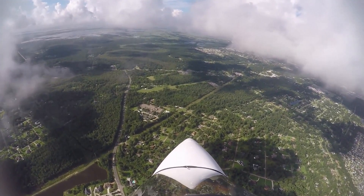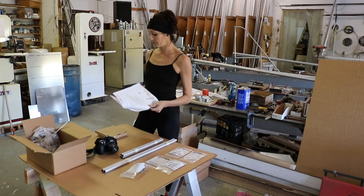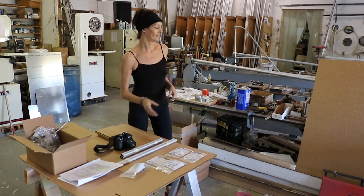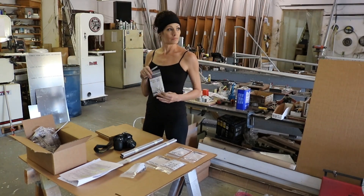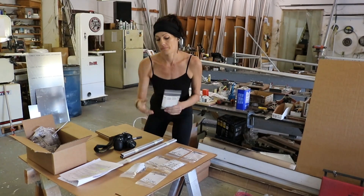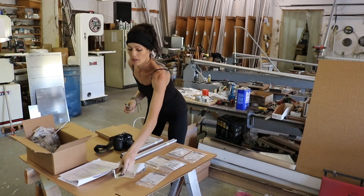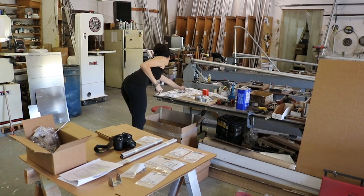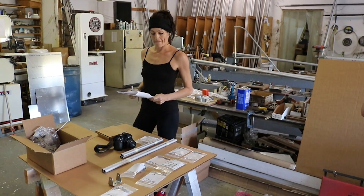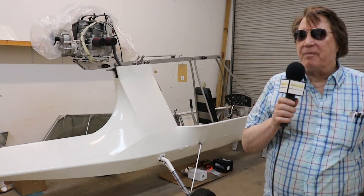When shipping parts to a customer, we're very meticulous about checking off every item on our six-page inventory list. Nikki goes through each page, and we photograph every single baggie of nuts, bolts, and parts. That way, if a customer says they didn't receive something, we can pull up the saved pictures to confirm the parts were shipped. It also helps customers identify parts they might not recognize.